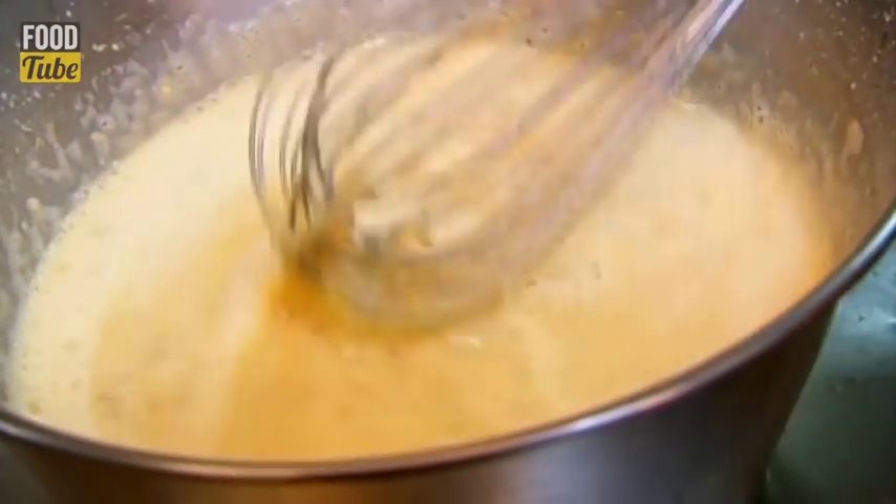How much easier is that than buttering all those little triangles of bread for your bread and butter pudding? It's certainly easier. But is it going to be tastier? You were already thinking this is not going to be as good as a bread and butter pudding. I believe the proof will be in the pudding.